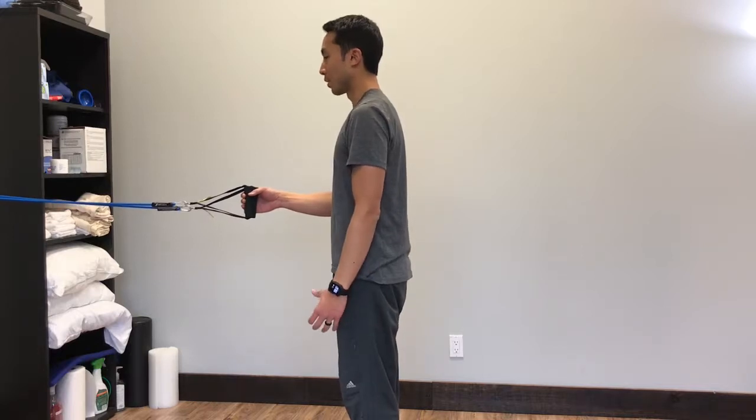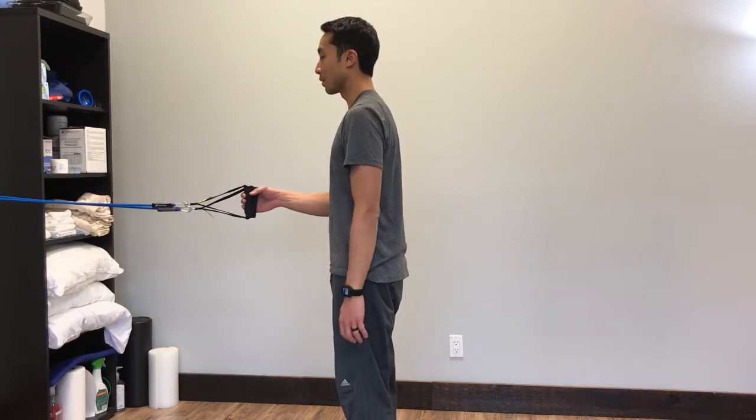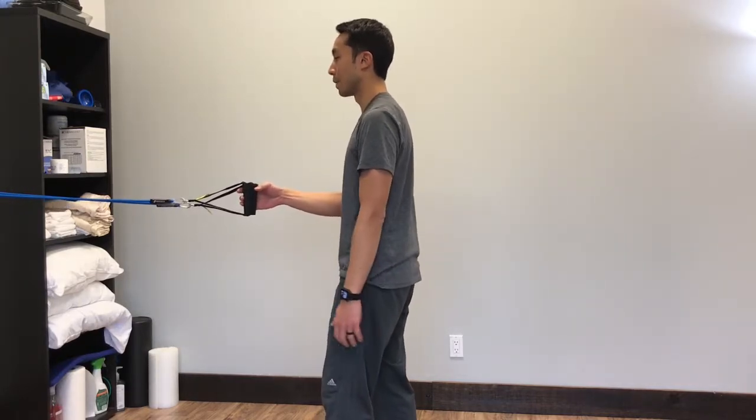For your resistance band row, first start off by setting your alignment in the standing position. Once you have your alignment correct, you're going to stagger your stance by bringing one foot forward and one foot back.